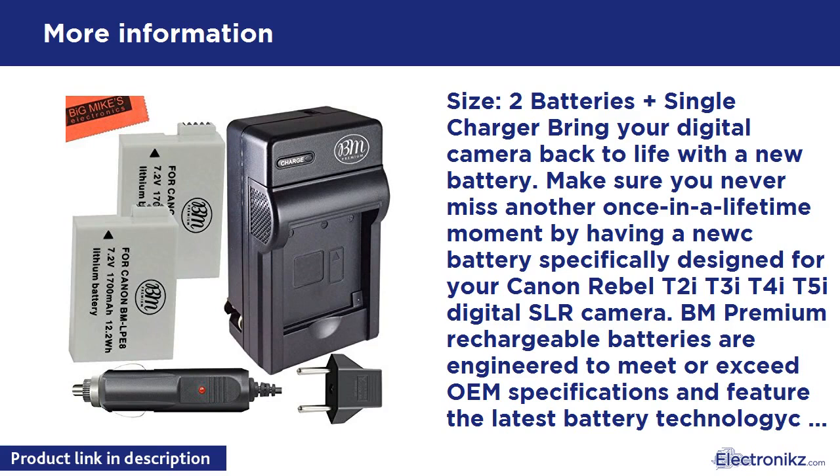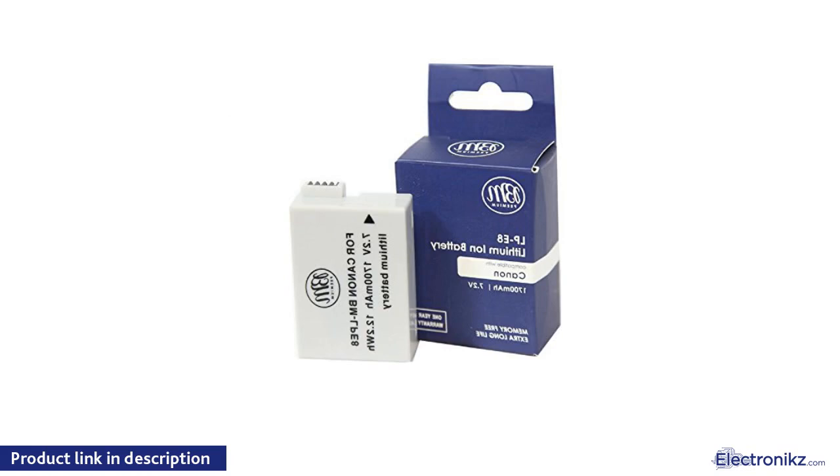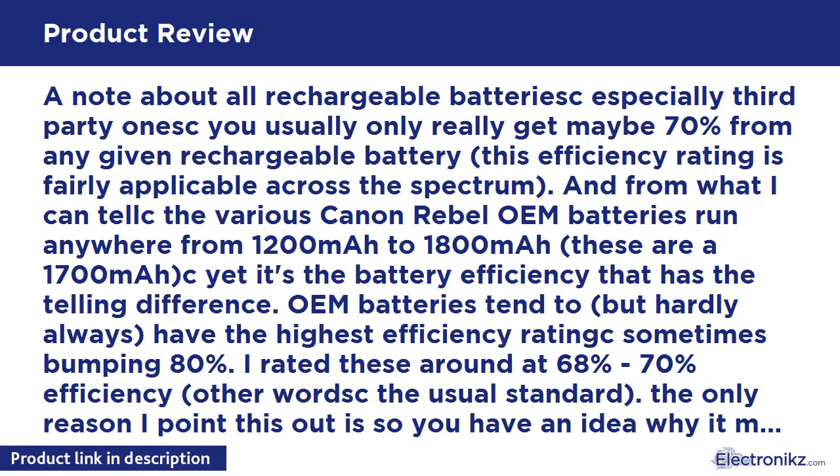BM Premium 2-pack of LP-E8 batteries and battery charger for Canon EOS Rebel T2i, T3i, T4i, T5i, EOS 550D, EOS 600D, EOS 650D, EOS 700D DSLR Digital Camera. LP-E8 Li-Ion Battery for Canon EOS Rebel T2i, T3i, T4i, T5i, EOS 550D, EOS 600D, EOS 650D, EOS 700D DSLR Digital Camera.